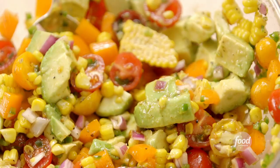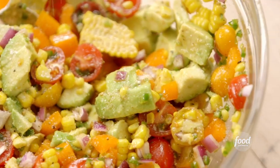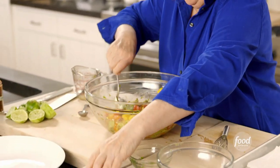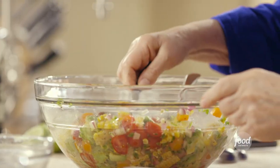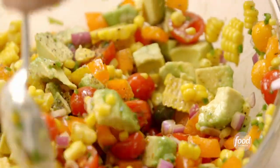A little more salt and pepper — make sure it's really well seasoned, because it is, after all, Tex-Mex. I'm just going to taste it to make sure it's good. Mmm, that's great. It's got great heat, but it's also sweet from the corn and the tomatoes.